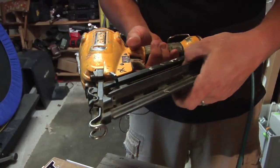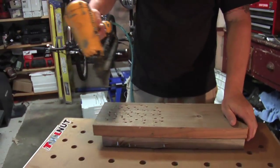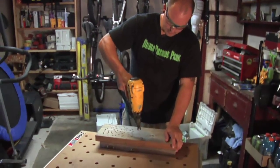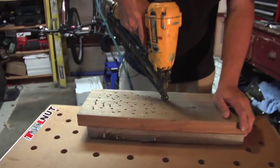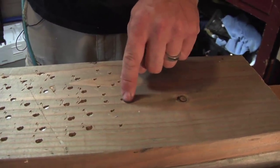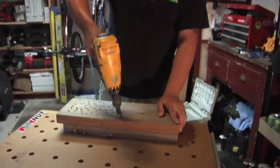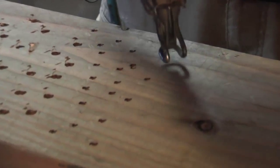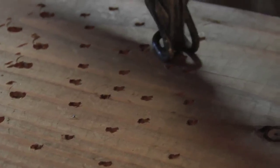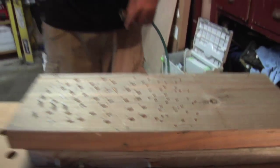Now let's try the 15-gauge finish gun — it's got two and a half inch nails. That framing gun had 10-penny three-inch nails. Let's try the finish gun fully up to pressure and see how it works. We fired 11 nails before it had to kick back on, and every one is completely below the surface. Going as fast as I can — I ran out of nails, and the compressor is keeping up. I think for finish work you're not going to have any issues with it at all.